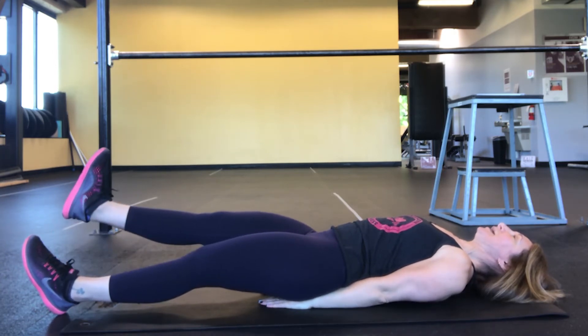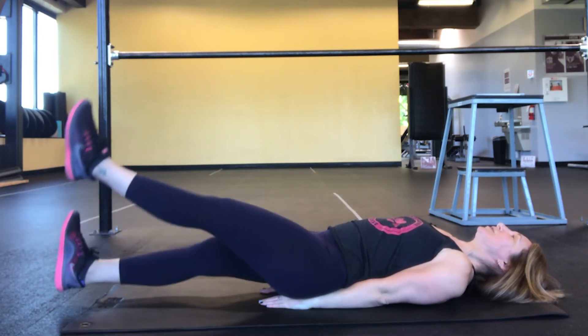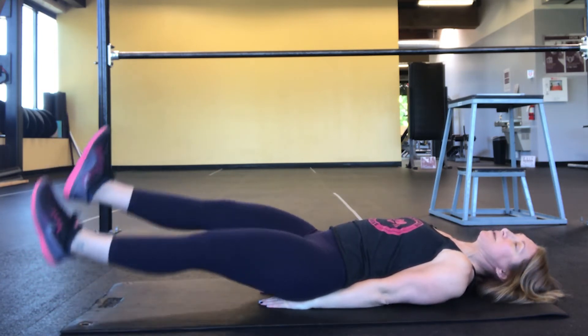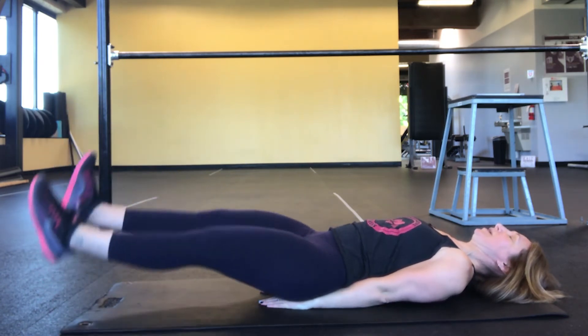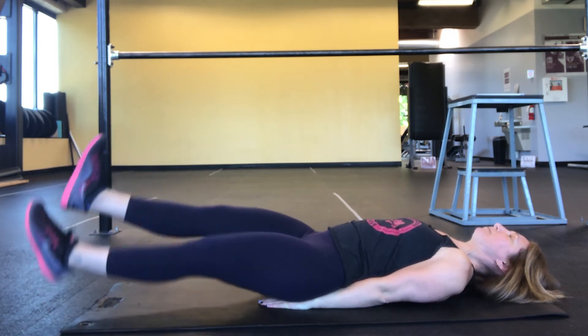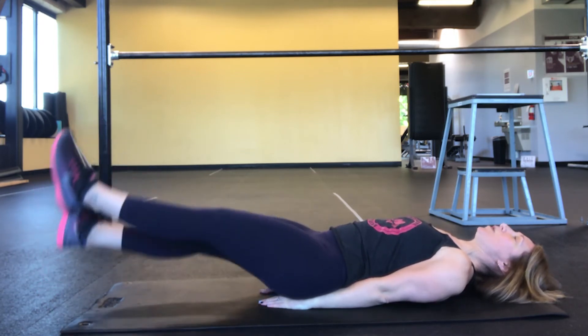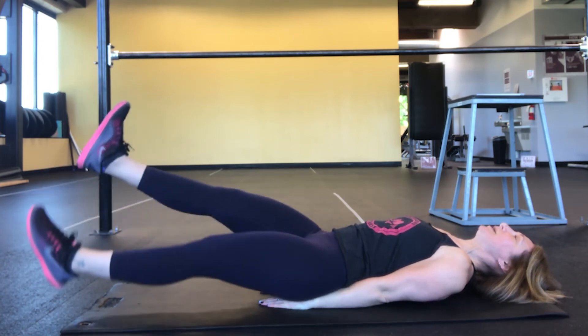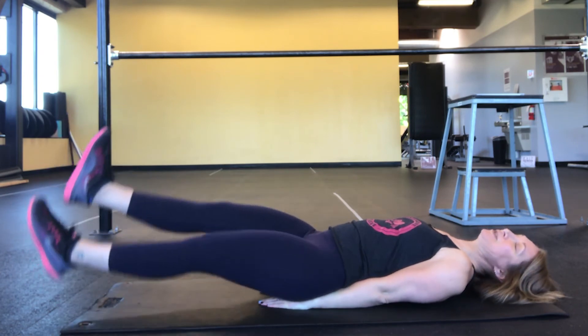Raise one leg, raise the other leg and start to alternate up and down. Don't let the heels touch the ground. Keep your chin slightly tucked and keep that core engaged. Keep pushing that belly button into the ground and don't forget to breathe.